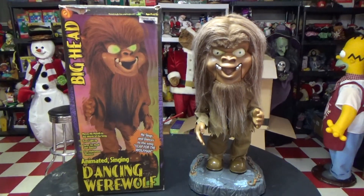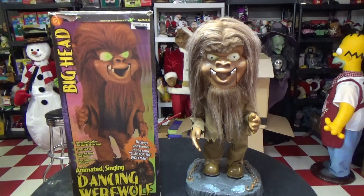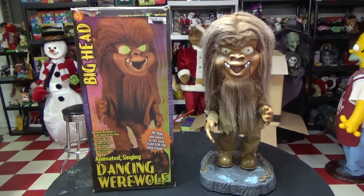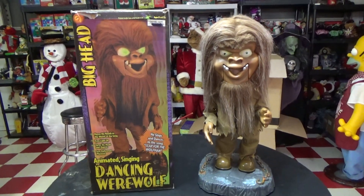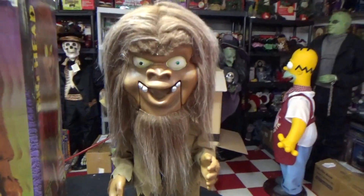The only one I don't have the 2001 box style for is the Witch — I have the 2002 one; the rest are the 2001. But aside from the Universal Big Head Bride of Frankenstein and the Frankenstein itself, I'm pretty much complete with the rest of the generic ones. So it's great to have him.